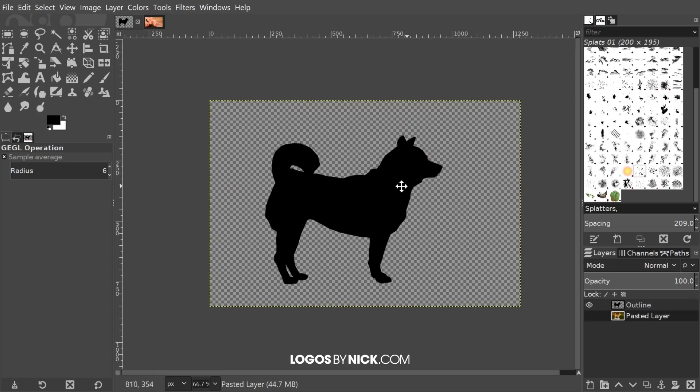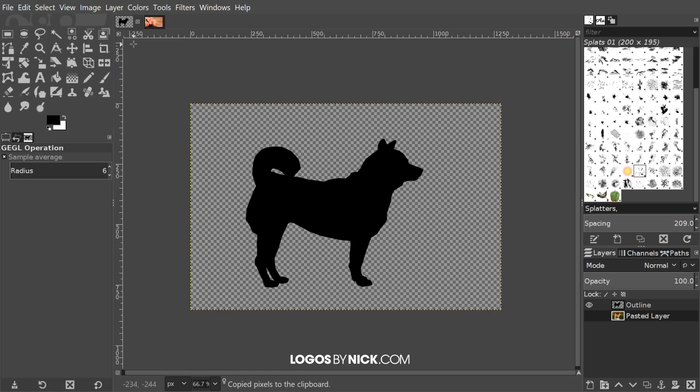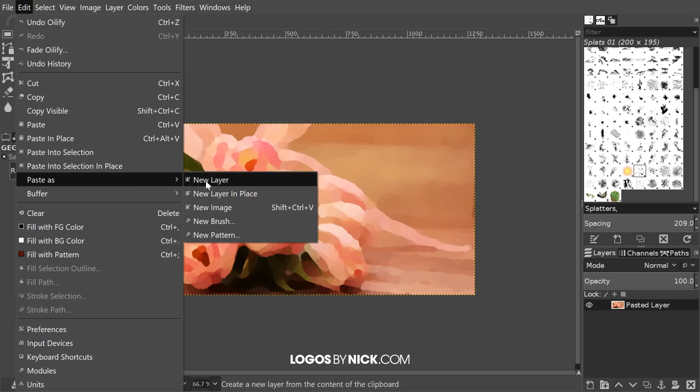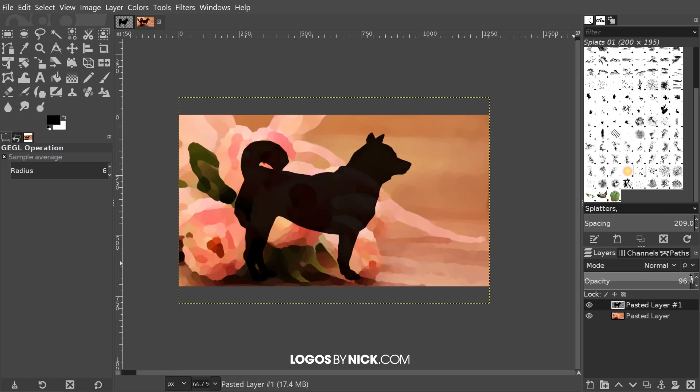Click OK to finalize that. Now I'm going to go back to my subject image and go to Edit > Copy Visible. Then I'll come back to our image and go to Edit > Paste as New Layer. I want to bring down the opacity of that new layer just a little bit so I can see what's underneath it, since I'm going to line it up with exactly where I want it to be placed. I'm going to grab the Unified Transform tool — or just press Shift+T on the keyboard.